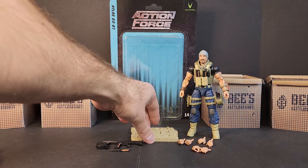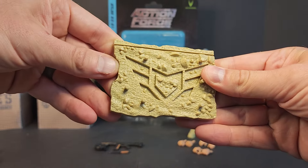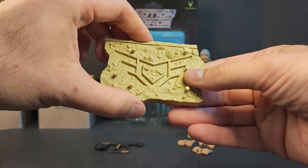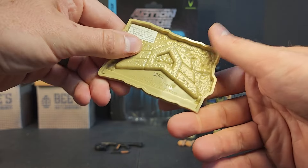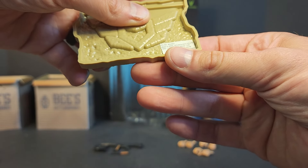Diving into the accessories, we get our new Series 5 stand — we saw it with the Reapers, we've seen it with Senshi so far. Not a whole lot going on: a couple extra foot pegs, but otherwise not a whole lot.